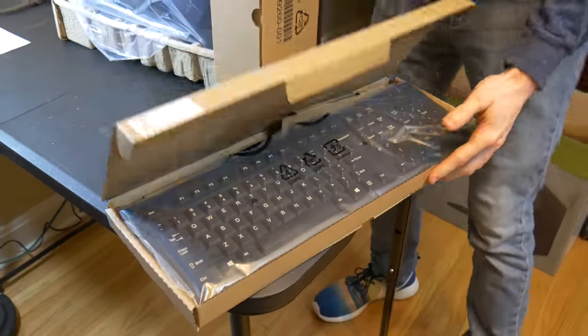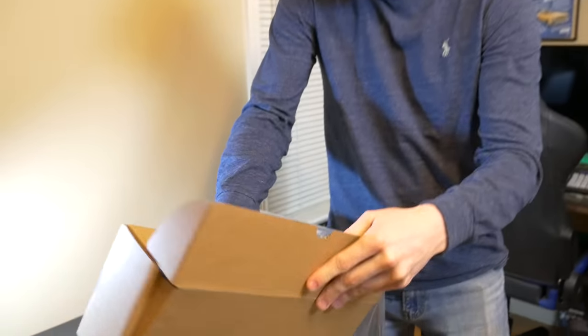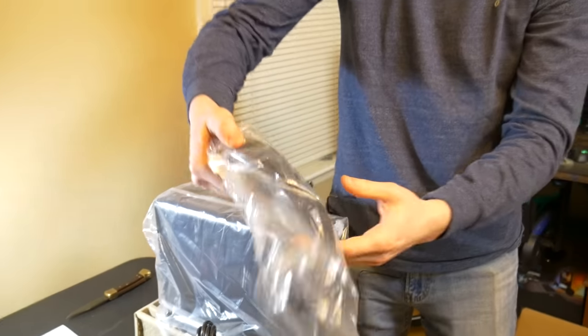They're hybrid — no freaking way. What have we got in here? Power cord. It's a laser mouse — it's a laser mouse!